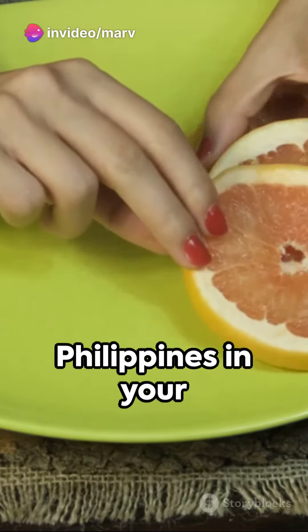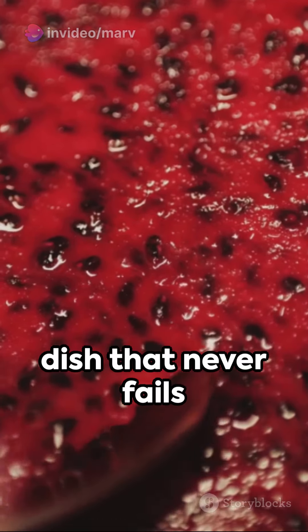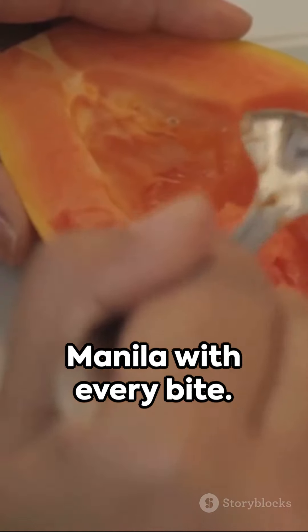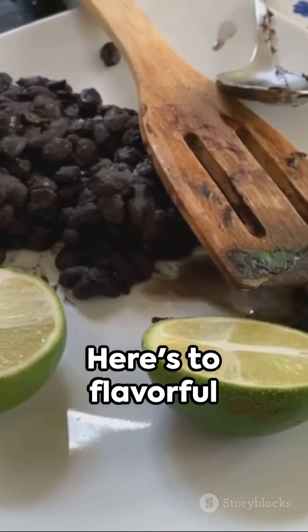There you have it — a taste of the Philippines in your own kitchen. Paksiw na Tulingan, a simple yet savory dish that never fails to impress. Give it a try and be transported to the vibrant streets of Manila with every bite. Here's to flavorful cooking.